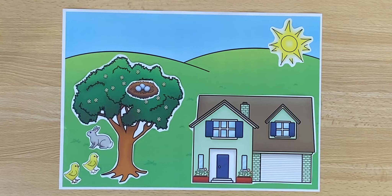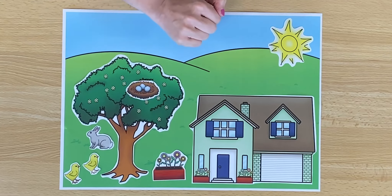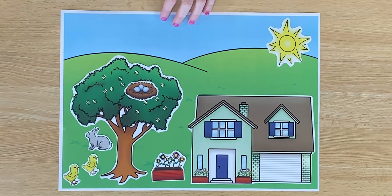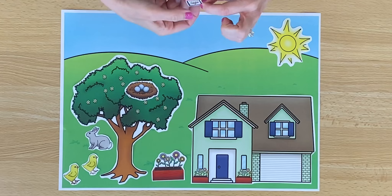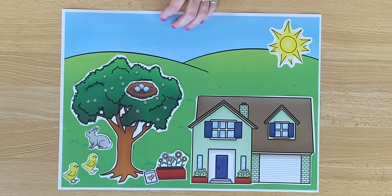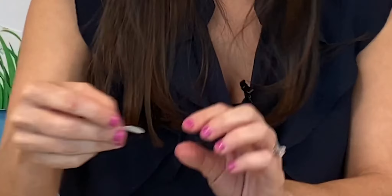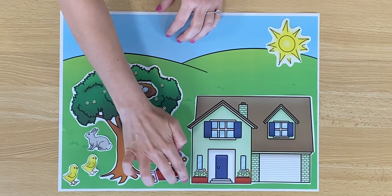Spring is the perfect time to plant flowers. Let's pretend over here we have a little garden. Maybe we want to plant more flowers. This is a seed packet and inside there are lots of seeds, kind of like the sunflower seed packet we used last class. This is a shovel — we might need it to scoop out some dirt to put our seed inside.